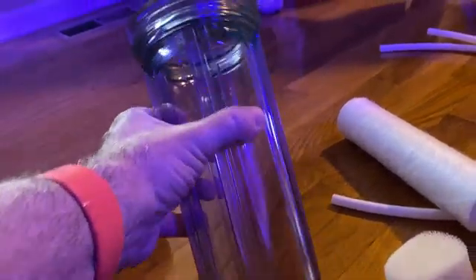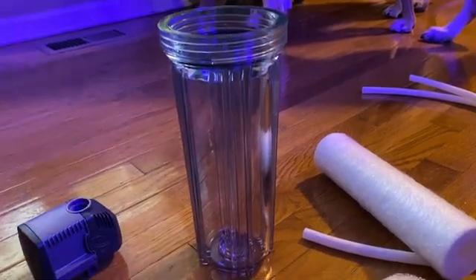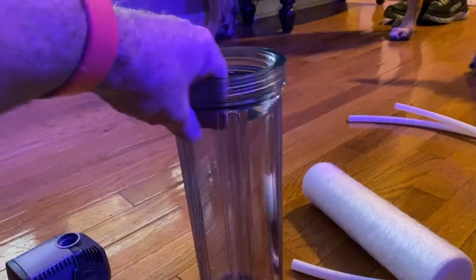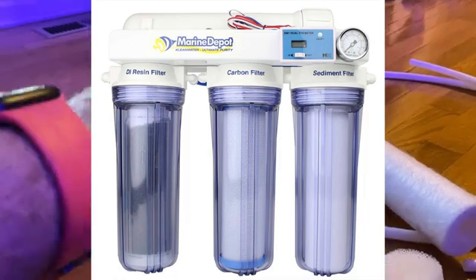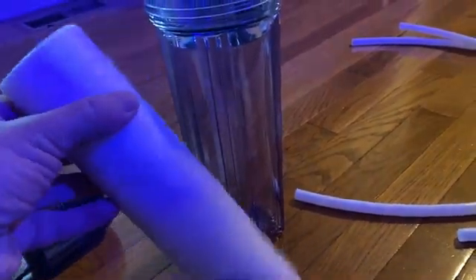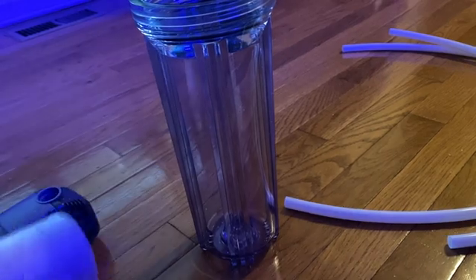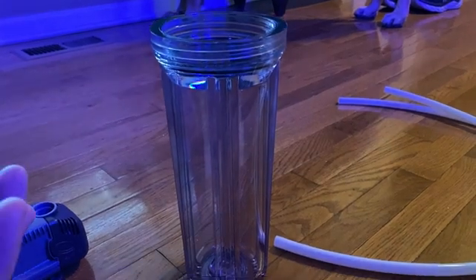These are also the containers used for an RODI unit to purify your water if you're going to be making salt water at home. Basically the water comes in through an RODI unit, it screws into the bottom. In the first reactor you've got cotton that stops all the solids or copper from the water, the second chamber is finer floss, and the third is carbon to purify the water. You need an RODI unit because you just don't want to use water out of your faucet.